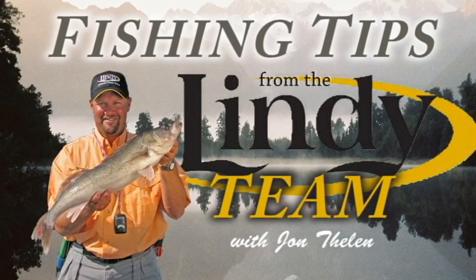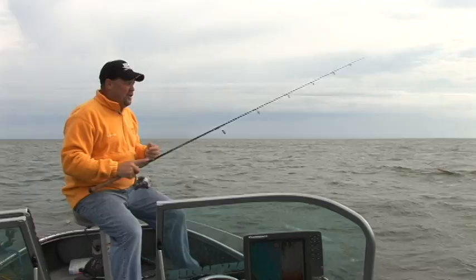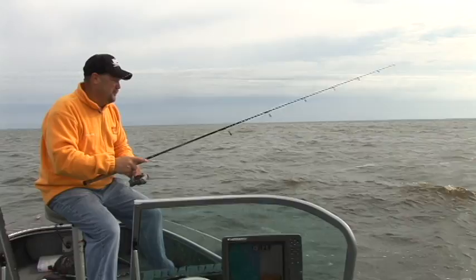I'm fishing a jig in about 12 feet of water right now. What I'm doing is actually drifting along a brake line, and this is a real neat way to fish a jig. A lot of people don't think about this — I'm actually moving the jig with me versus vertically jigging.